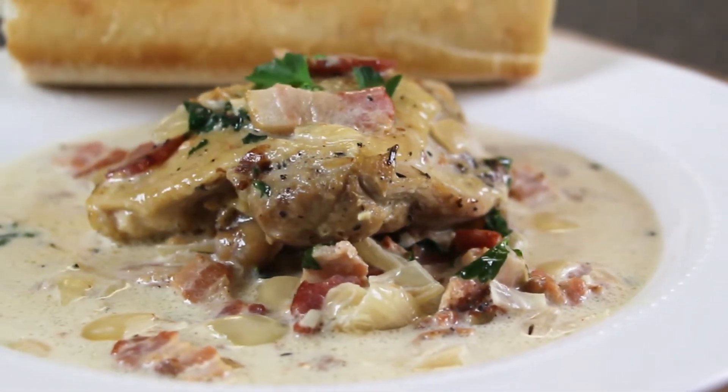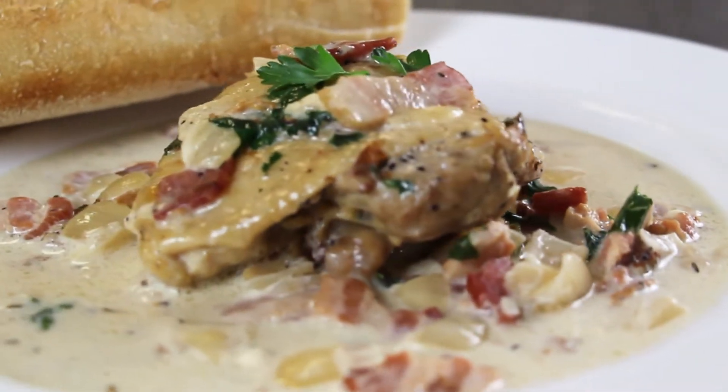Hi guys! Welcome back to Cooking with Kat. Today we're making what the French call coq au vin blanc, which means chicken in white wine sauce. It's so good, so delicious — slowly braised with onions, garlic, and bacon.